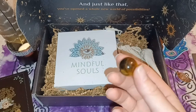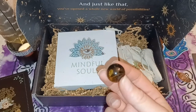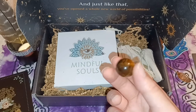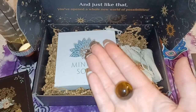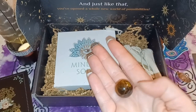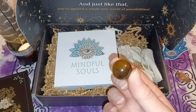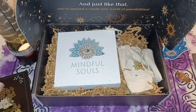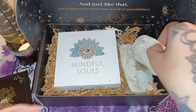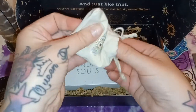Wow, guys — this is nuts. Remember I showed you that little cat holder that needs a tiny crystal ball? Well, I got a really big crystal ball and it was just way too big. But look what just came in this box — it's almost like it was meant for me. This is a tiger's eye and it is so beautiful. This is exactly what I needed. I'll show you what I mean later.